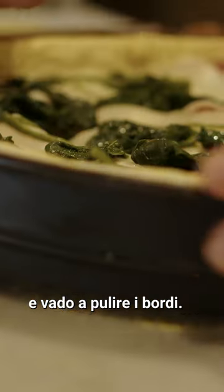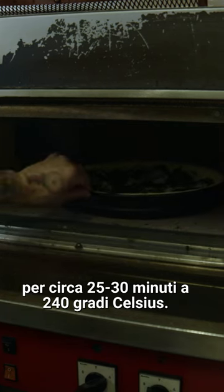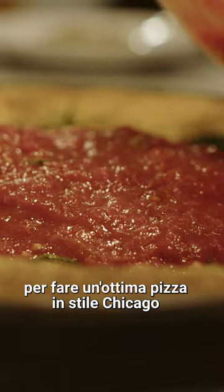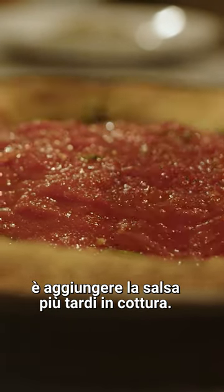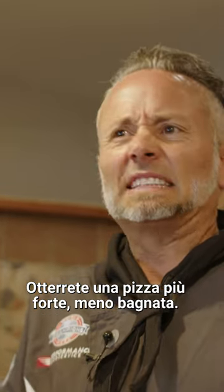I'm gonna roll over the edges, break off the sides, clean the border. Now we're gonna go into our oven for about 25 to 30 minutes at 240 Celsius. A tip to making great Chicago-style pizza is putting your sauce later in the bake — you'll get a pizza that's stronger, less wet.